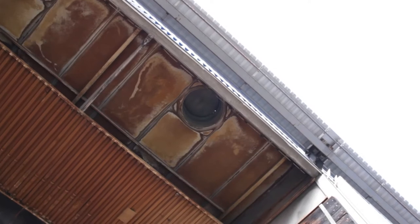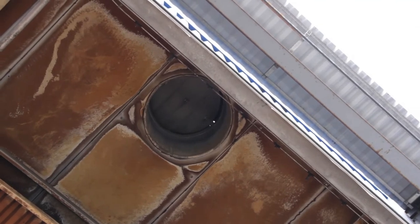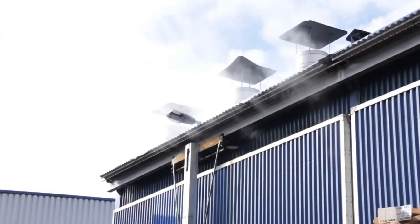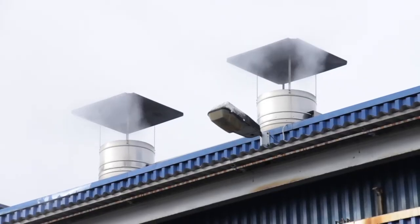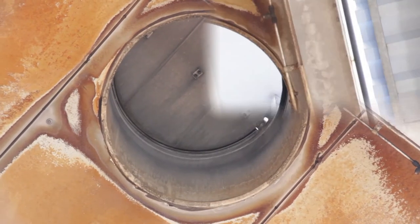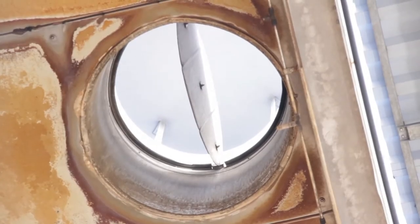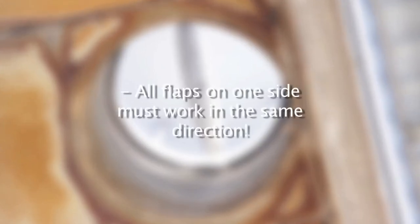The climate in the drying chamber is regulated by means of the supply and exhaust air flaps while drying is in process. Cool, dry air is supplied through the supply air flaps. The warm, moist air is released into the environment via the exhaust air flaps. Inlet and exhaust air flaps must close and open completely. In addition, if you have several flaps, you must ensure that they work in the same direction.